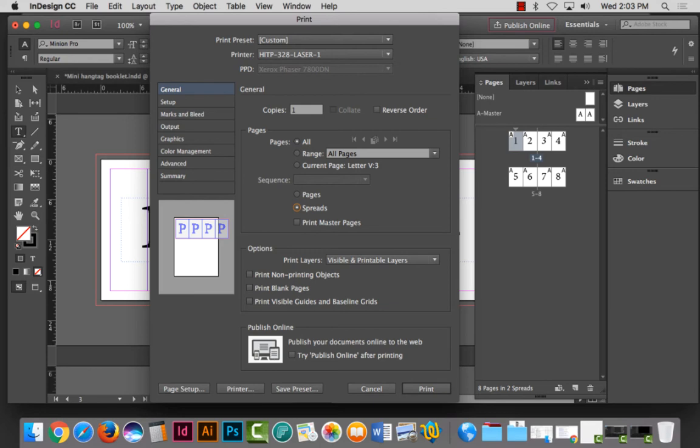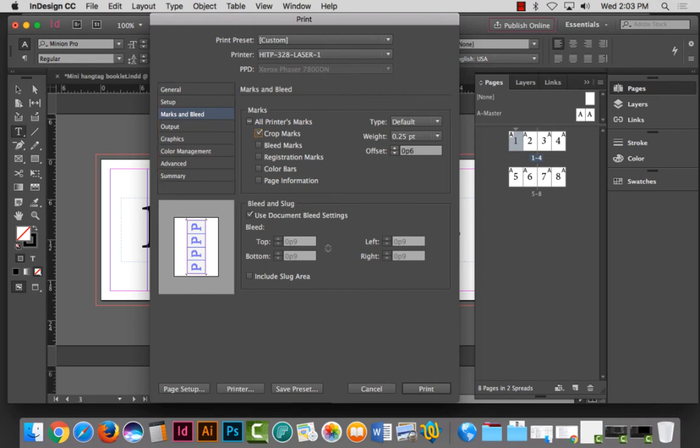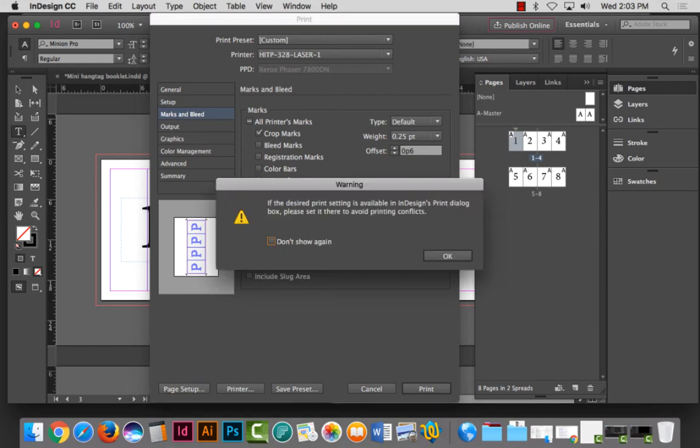This is also called an island spread — when you have more than a two-page spread, like the old magazine centerfolds that pull out, that is known as an island spread. The preview shows it going off the 8.5x11 page, so I need to go to Setup and make this landscape. I need to make sure the page position is centered so when it prints front to back it registers. I'll go to Marks and Bleeds and turn on crop marks. It doesn't appear to be putting crop marks above the pages, so I may have to create them manually.